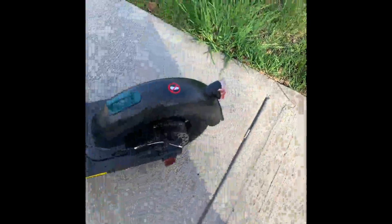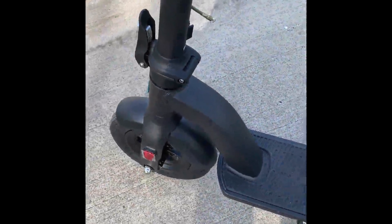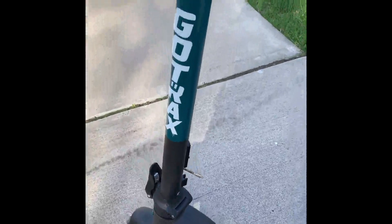Hi guys, this is my Go Track scooter. I've been riding it for about eight or nine days now and I really love it. It's a powerful scooter — it can really ride up hills well and can go up to 15 to 20 miles an hour.